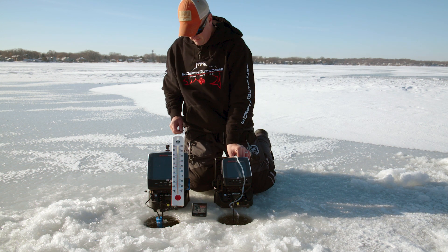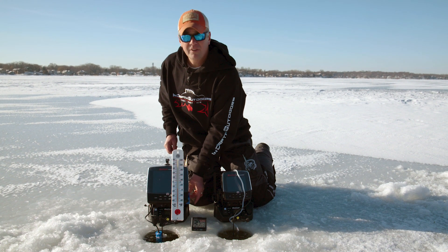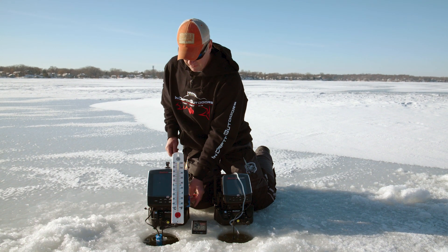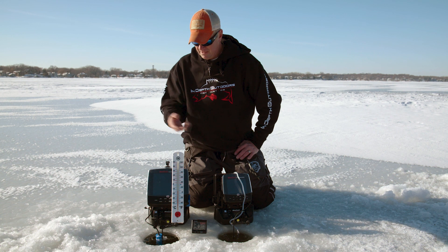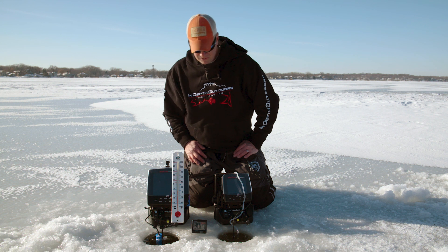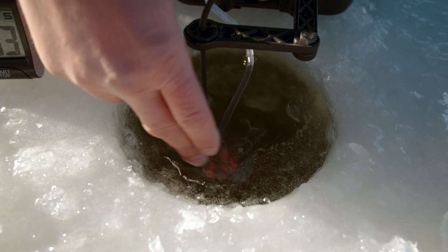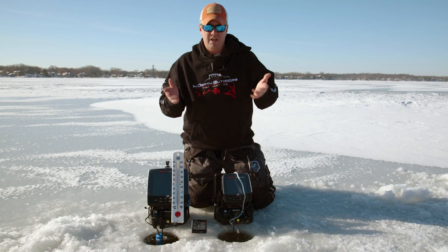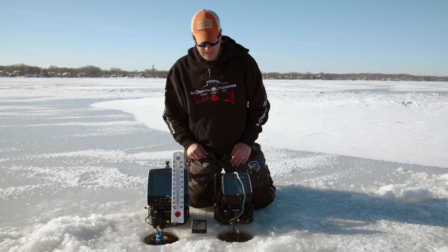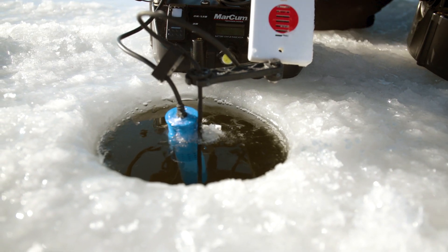I'm going to shut them both down. So what conclusions can I offer? The Ice Defense chewed up the slush that was in there and did a pretty good job. The air stone doesn't actually chew up much ice in the hole — it was pushing ice formation off to the side, so wherever the bubbles were coming up there wasn't ice forming there, but it definitely doesn't do anywhere near as good a job as the Ice Defense unit.